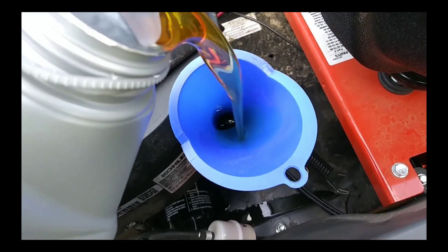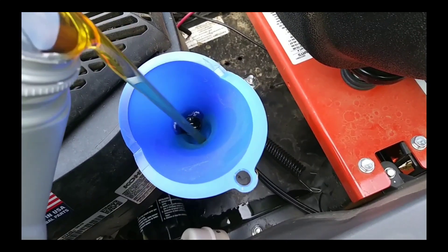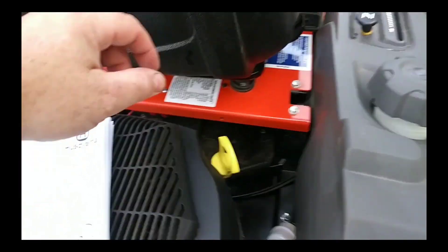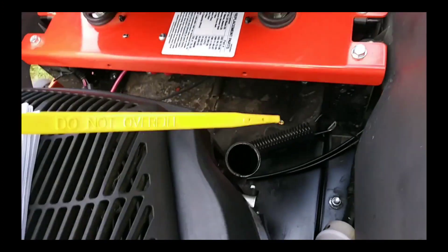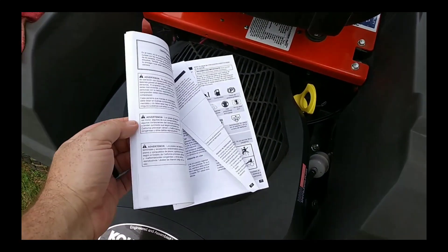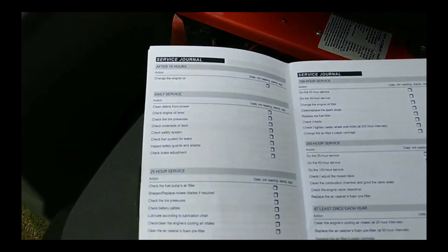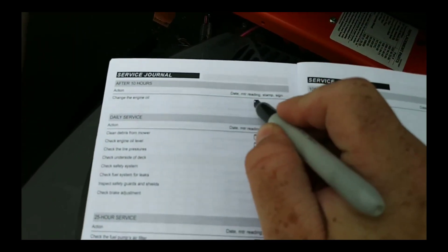I'll put about two quarts in here and then I'll check it. I used just under two quarts. As you can see, I've already checked it a few times — it's just a little bit above the F mark. Once I get the oil warmed up we'll get an accurate reading. We're done!